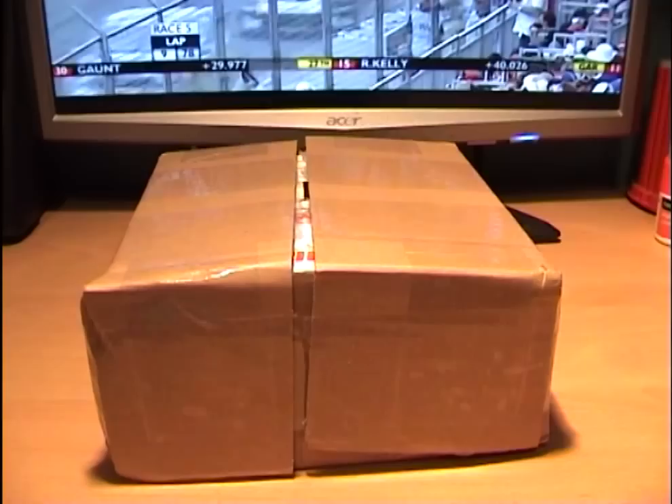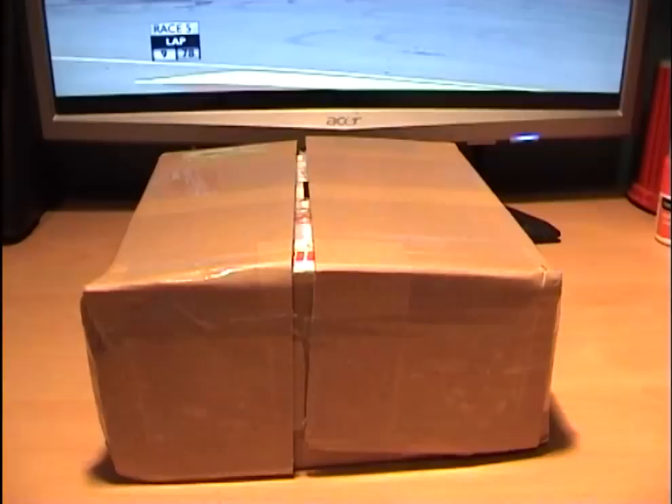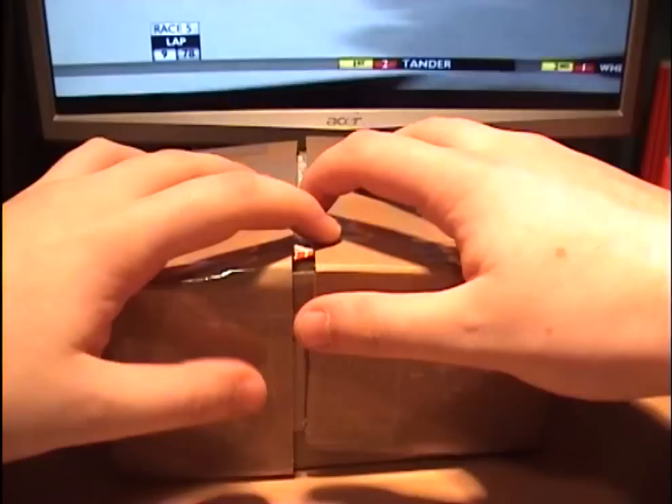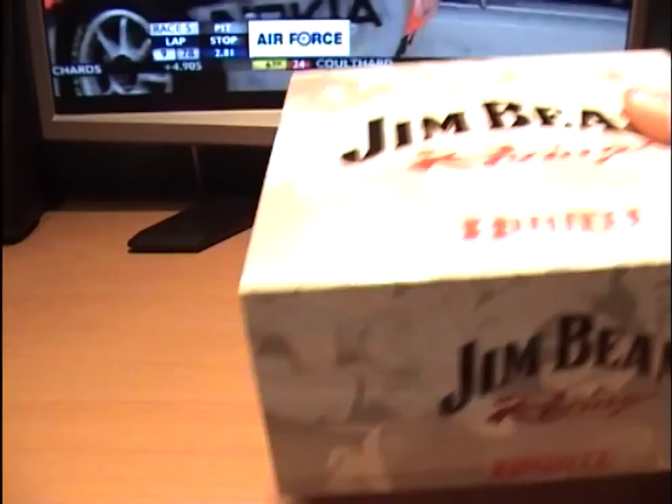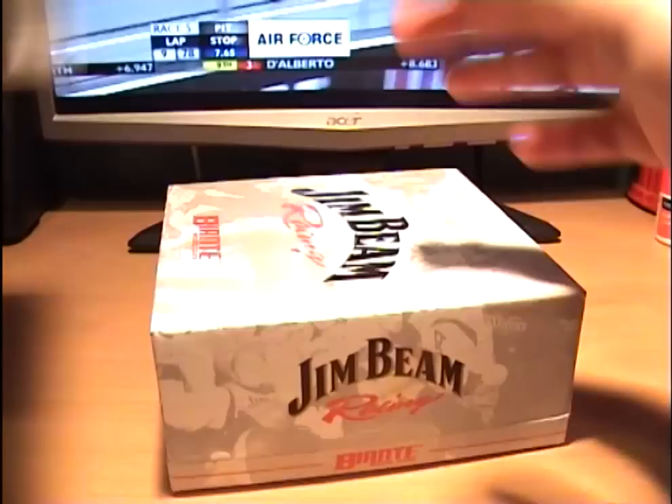I looked on the label and it said from Australia, so I thought hang on a minute, this is the model I ordered only last week with base rate really cheap shipping. And if we open the box - you can see my massive fingers - there's the unmistakable image of Jim Beam Racing. We'll peel the box away and take it out - there you go, it's in a slip case and everything, this is a really lovely model.